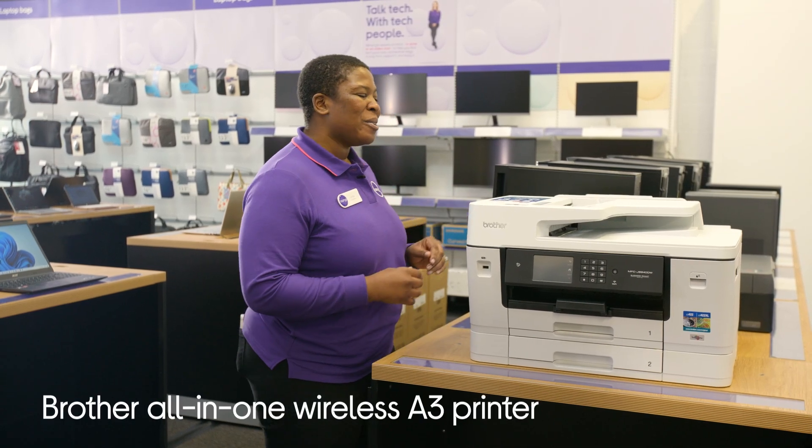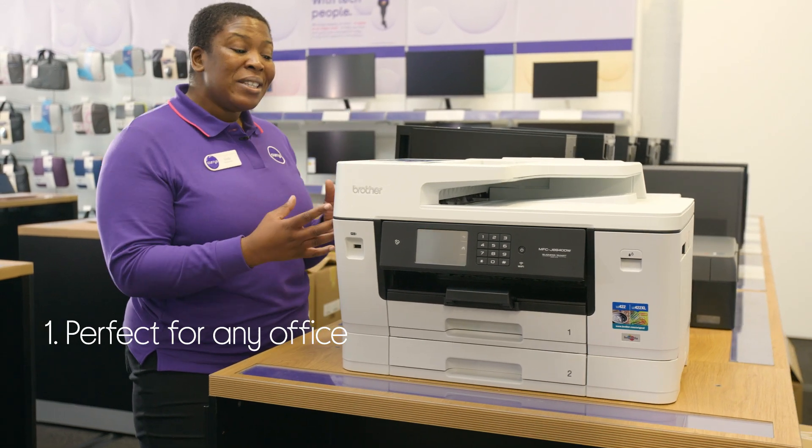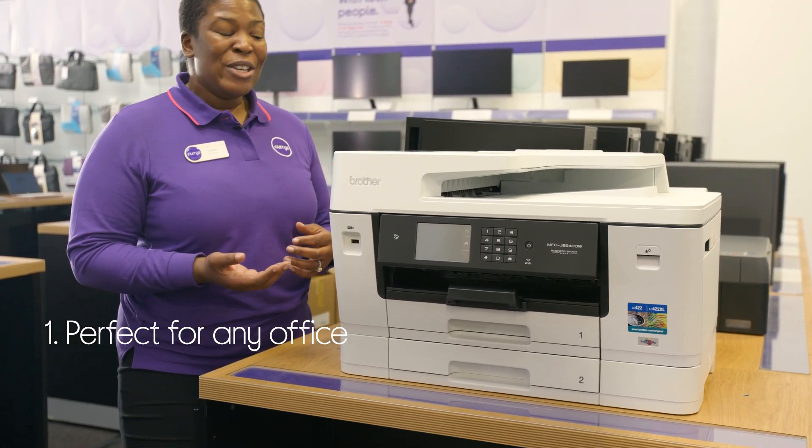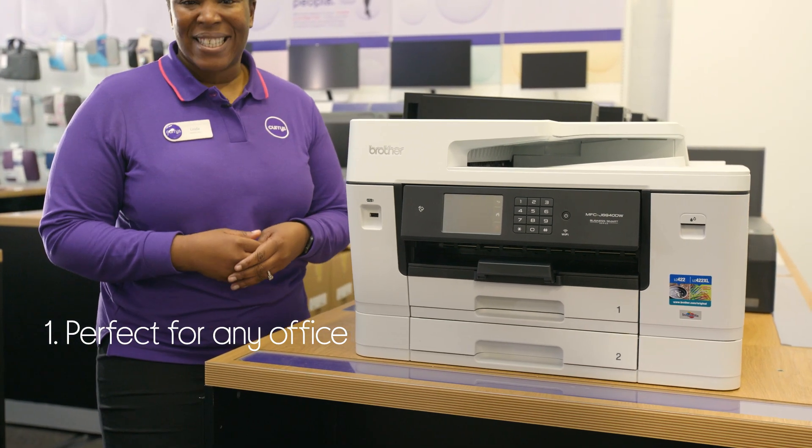Let's take a look around at this Brother all-in-one wireless printer. It's perfect for any office setup as you have one device that does everything. So you can print, you can scan, you can copy, you can even send faxes.